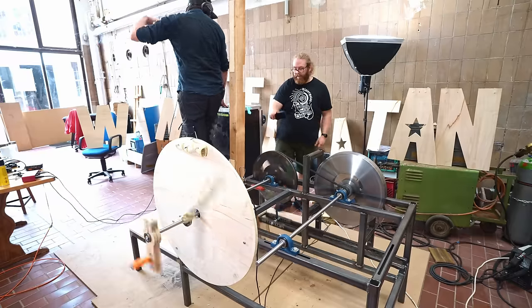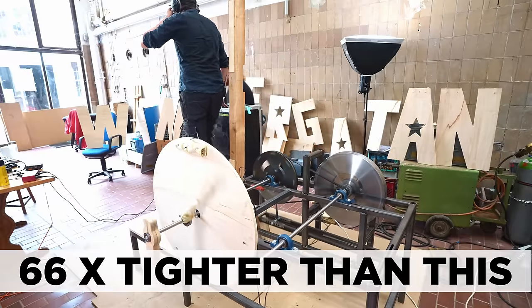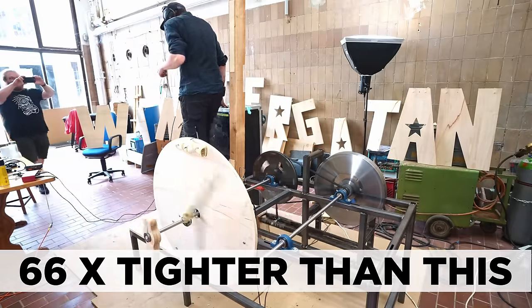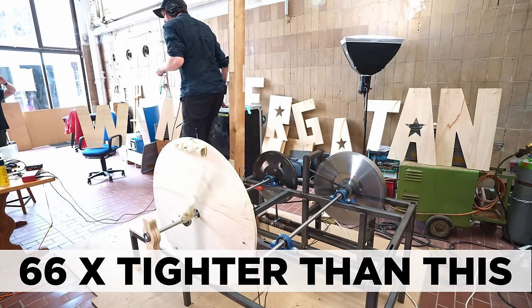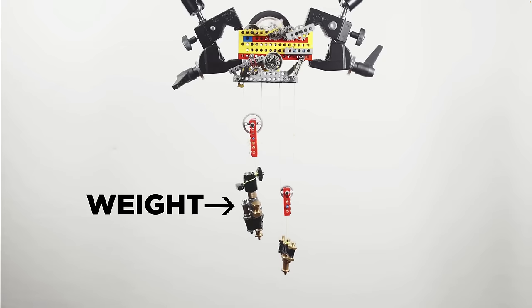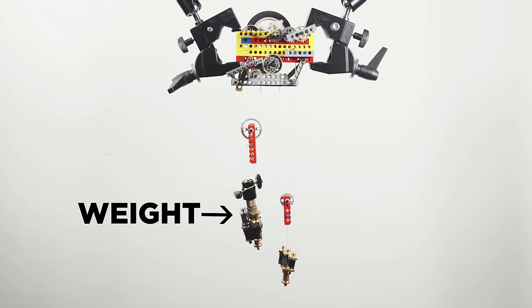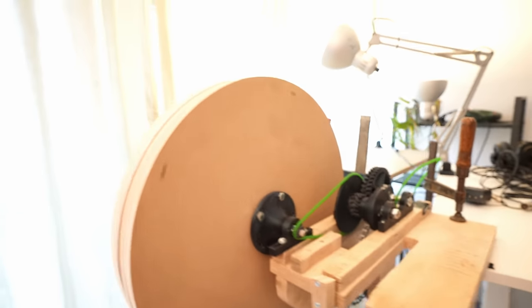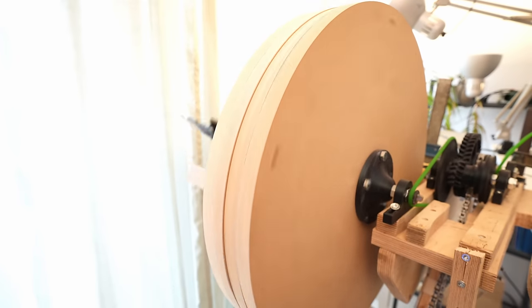It played 66 times tighter music compared to the large metal prototype I built in Germany. Earlier I also made a Huygens prototype in LEGO just to test the functionality, but I needed a larger flywheel to do more serious tests, so I needed to make this wooden one.